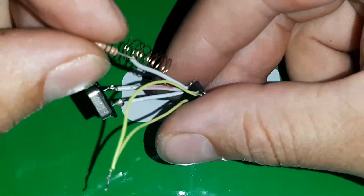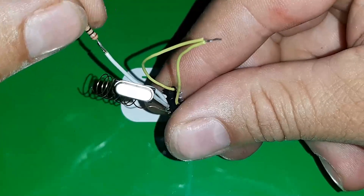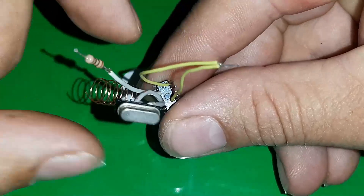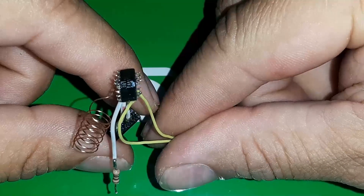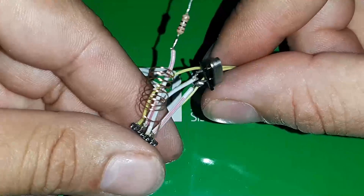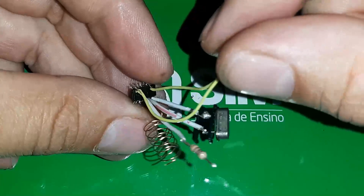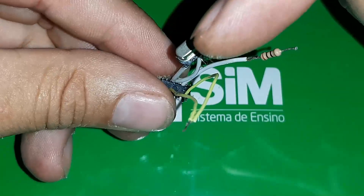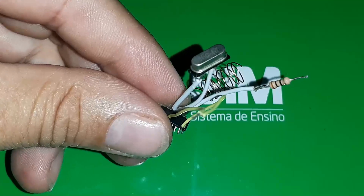Então vamos lá pessoal, é inédito, esse daqui não tem no YouTube em parte nenhuma porque é um circuito um tanto fácil, mas de grande complexidade. Componentes que não têm datasheet disponível em nenhum lugar, não têm especificações técnicas em nenhum lugar. Esse daqui é um receptor Bluetooth para som. Eu fiz engenharia reversa porque meu receptor Bluetooth tinha dado problema e estava conectando, mas não estava saindo som no auxiliar. Então eu resolvi desmontar para fazer engenharia reversa.